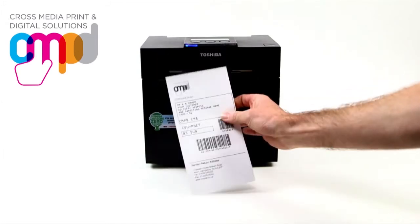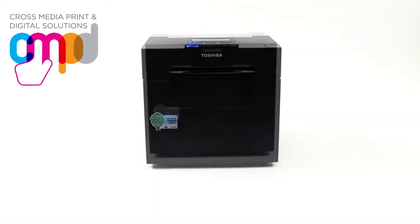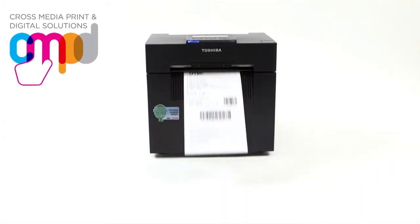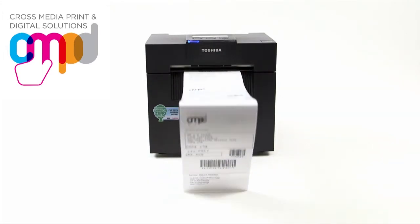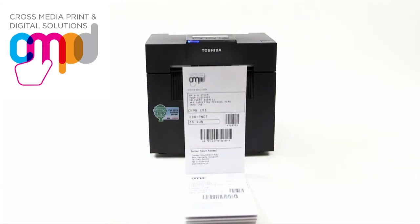allowing you to simultaneously print both the parcel destination on the front and the delivery note on the reverse of your label at the same time at speed.